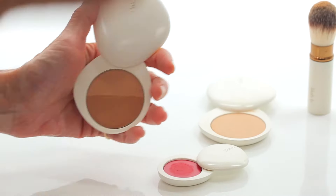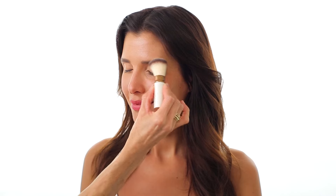For Ashiko, we're only going to use the highlighter side of the bronzer. Apply it to the tops of the cheekbones, under the brow bone, and sweep it across the eyelids. This instantly brightens her skin for a natural radiant look.